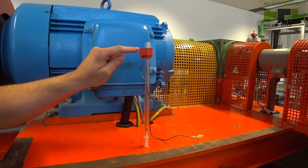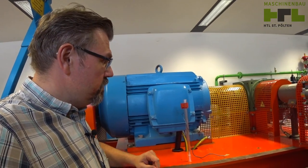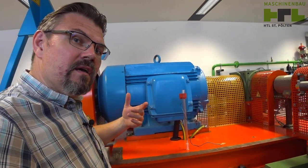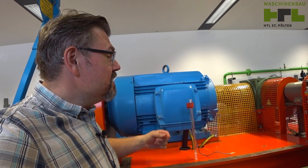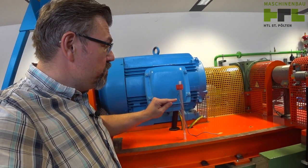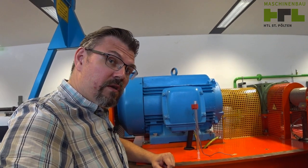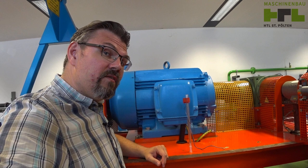This here is just a switch — a contactless switch. This will switch when the flow indication is reaching the set position. You can adjust it in height, so you can adjust the flow level at which this thing switches.